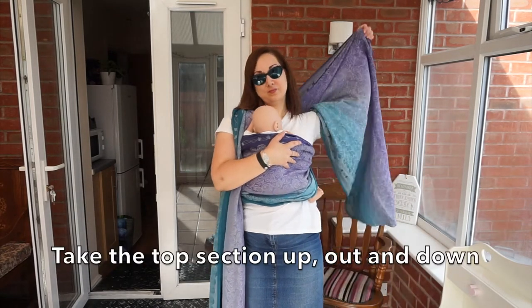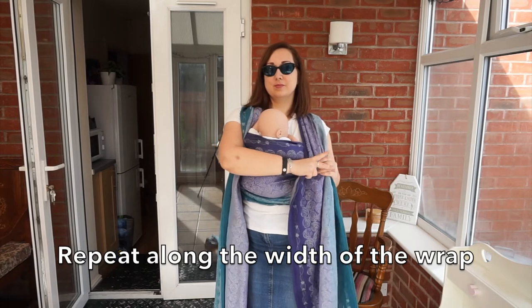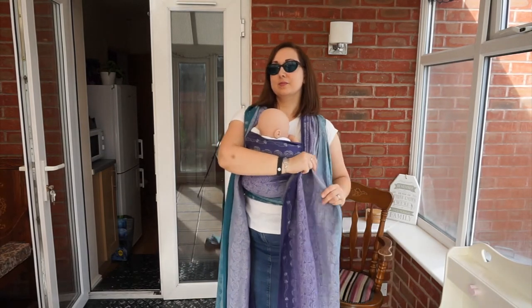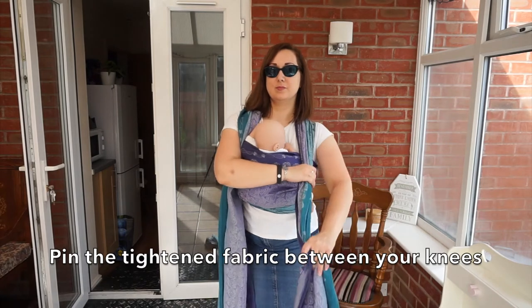Take the top section up, out and down. Hold the tension with your other hand. Repeat along the width of the wrap. Pin the tightened fabric between your knees.